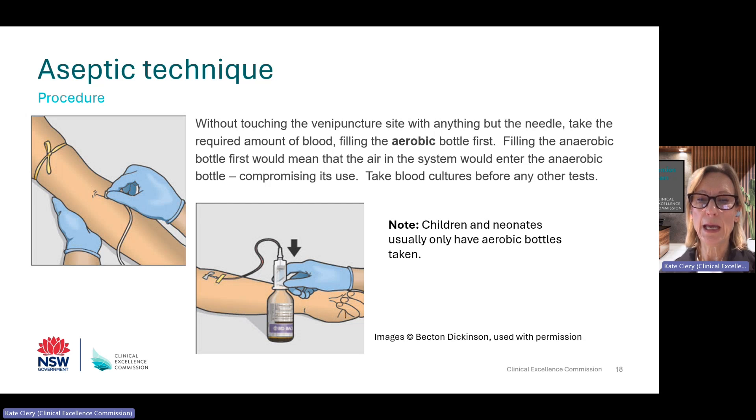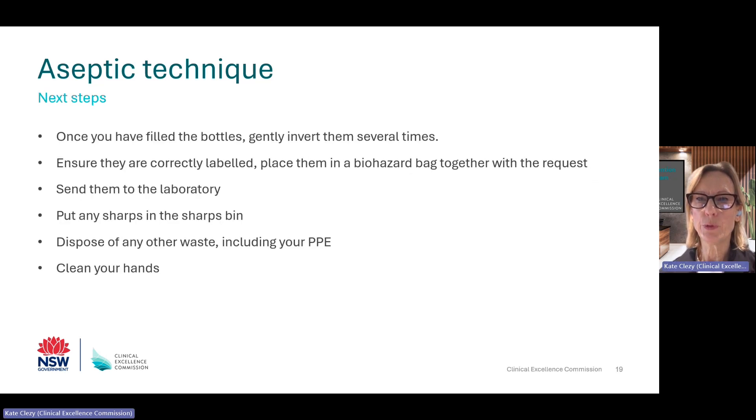If you are taking blood from a cannula, this must be one that has just been inserted and not been accessed. Take blood cultures as described, taking care not to touch any of the sterile parts of the cannula or syringe, and before taking blood for any other tests or connecting an intravenous line. When you have the filled bottles, gently invert them several times, label them and put them in a biohazard bag together with the request form. Put the sharps into a sharps bin, remove your personal protective equipment and dispose of any waste, and finally clean your hands.